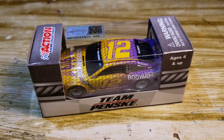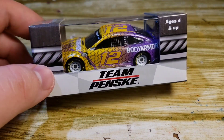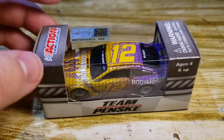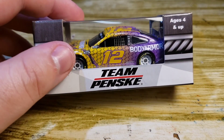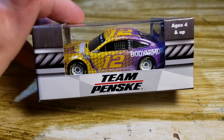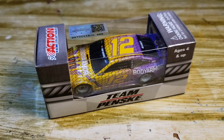I really like colored rims. Some don't really go well with other paint schemes, but for this one it does. You got the Body Armor in white, the text in white, with the Cup Series logo and NASCAR race car in a lighter color that kind of matches pretty well.